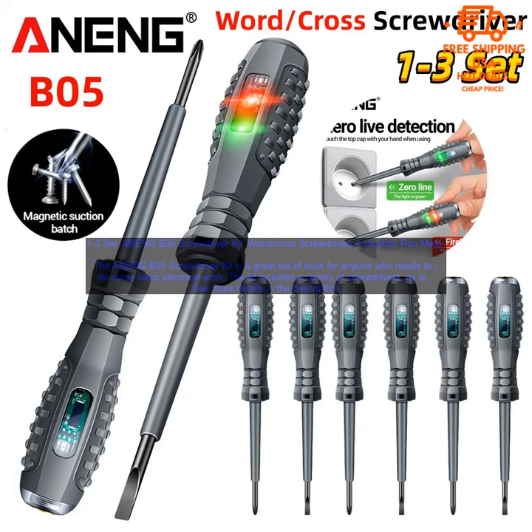The ANENGB05 Screwdriver Kit is a great set of tools for anyone who needs to do some basic electrical work. The kit includes a variety of screwdrivers, as well as a pen meter and an electrician's tester.